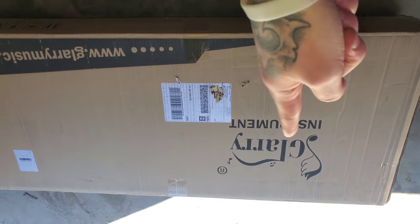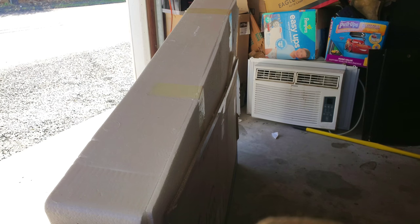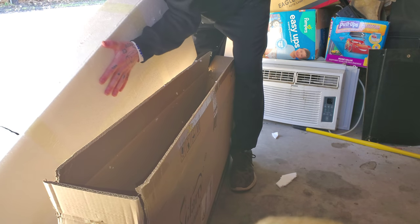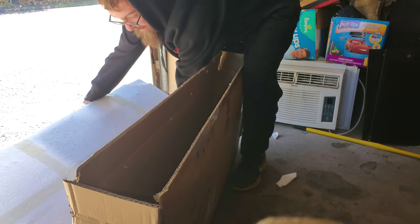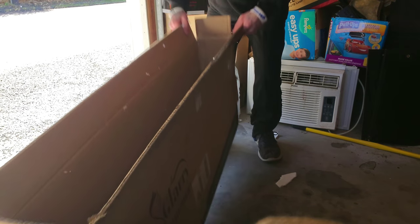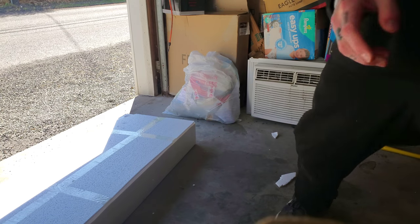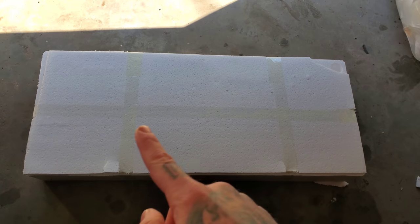So first things first, opening it up. Get the senior child to pull this thing out. Alright, she is out. Empty box now. Got the box, everything unboxed. Yes, I am in the garage, by the way, with my whole setup. This is where I jam now.